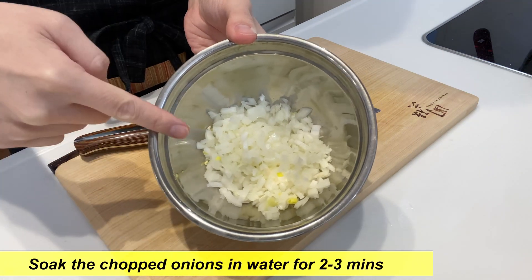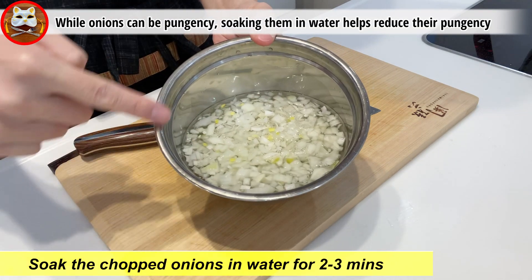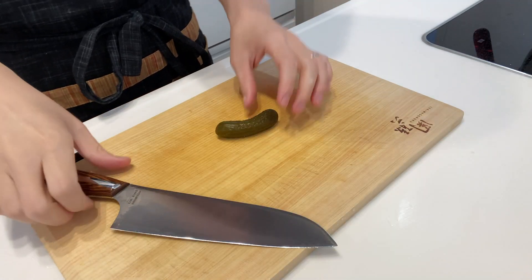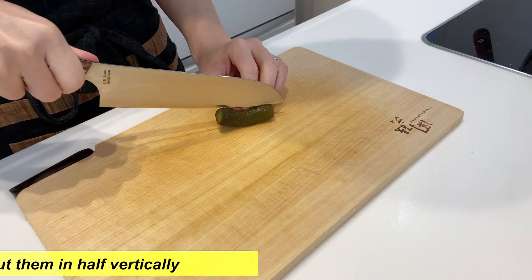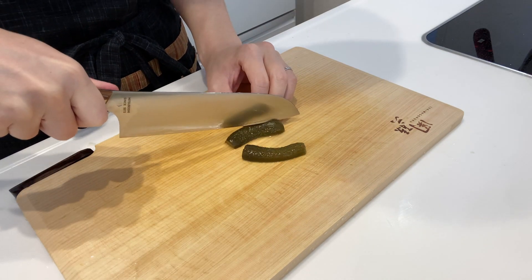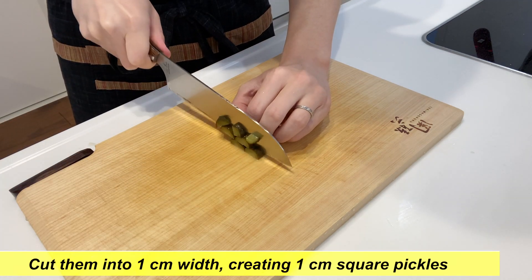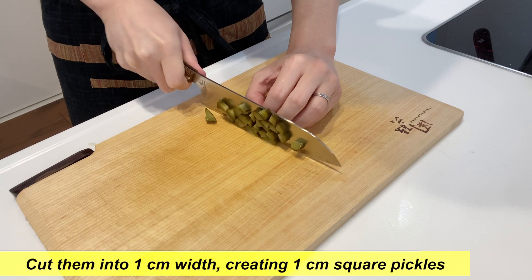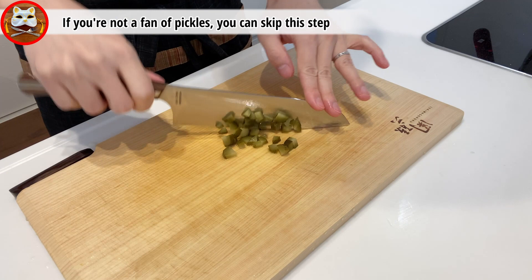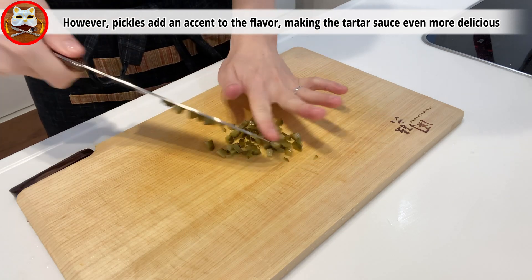Soak the chopped onion in water for two to three minutes. While onions can be eaten raw, soaking them in water helps reduce their pungency. Next, let's prepare the pickles. Cut them in half vertically, then cut them again vertically — like the onions, cut them into one centimeter width, creating one centimeter square pickles. If you are not a fan of pickles you can skip this step, however pickles add an accent of flavor, making the tartar sauce even more delicious.